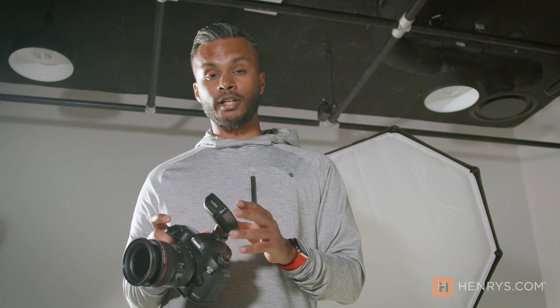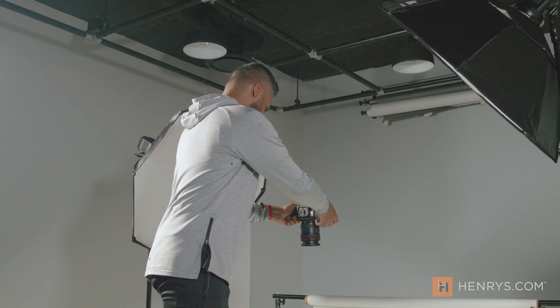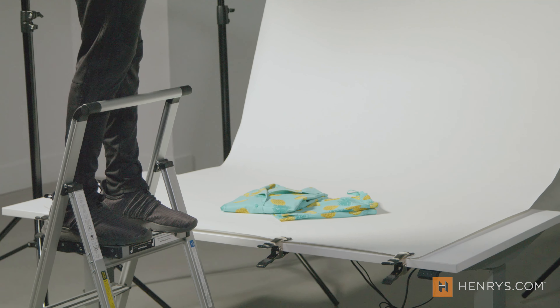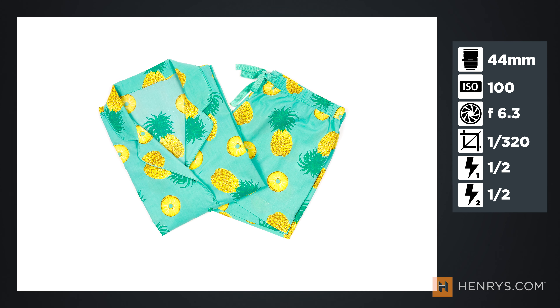Now I love this Godox trigger — it allows me to manage up to five strobes. In this case I can manage the power on both of these two lights. We have them set up really high at half power each. These are going to eliminate a lot of the shadow; we're only going to get a little bit of shadow just to see that differentiation between the two pieces of clothing.